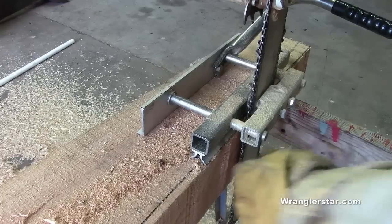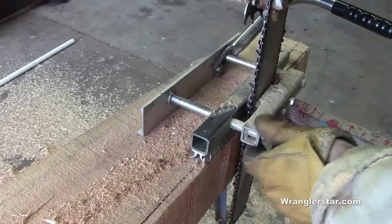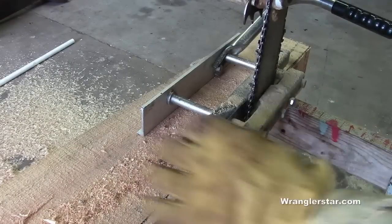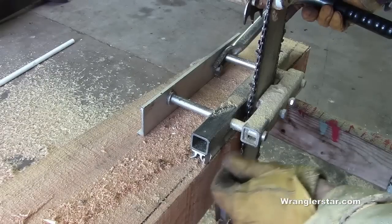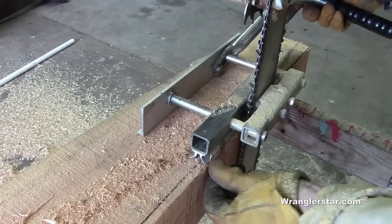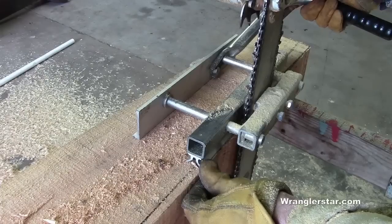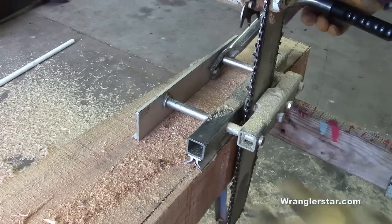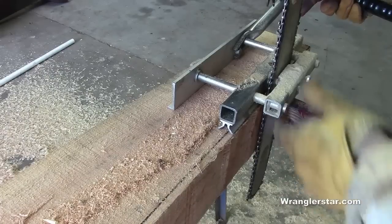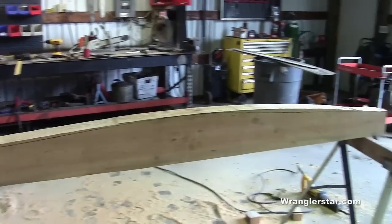I should have done that in the first place — it worked really well. The mini mill holds at a true 90 degrees off the top, so I didn't have to guess or go wobbly. I had my line right there and was able to use the guide as a gauge and just follow the line. That cut went right down — slick as slick. I'll pull this smooth with the draw knife now. The chainsaw was the ticket.